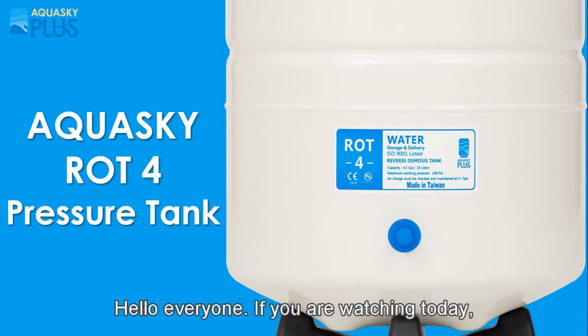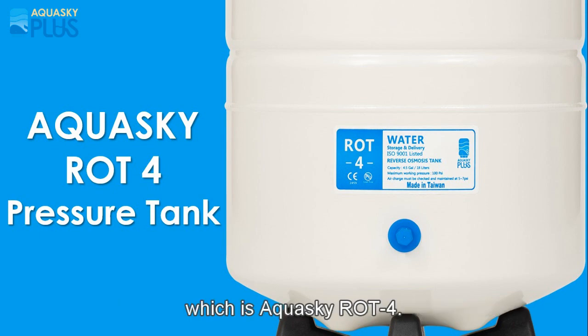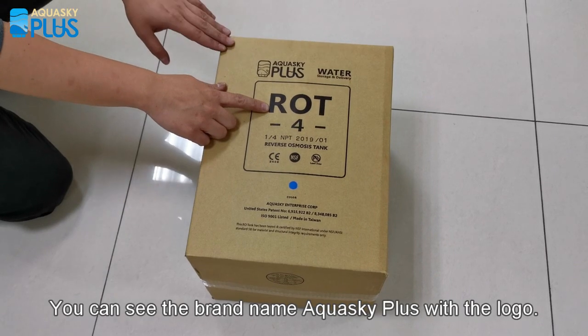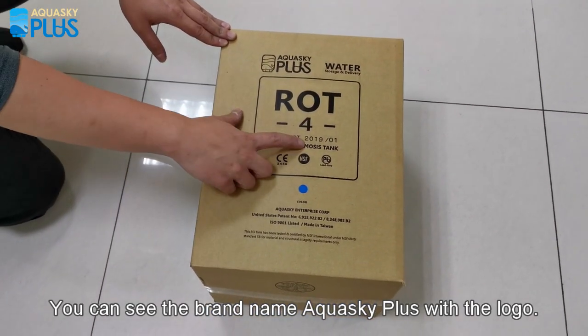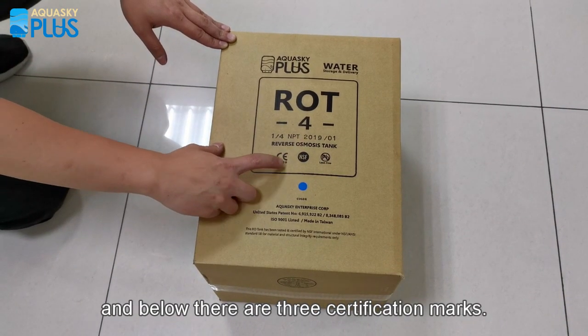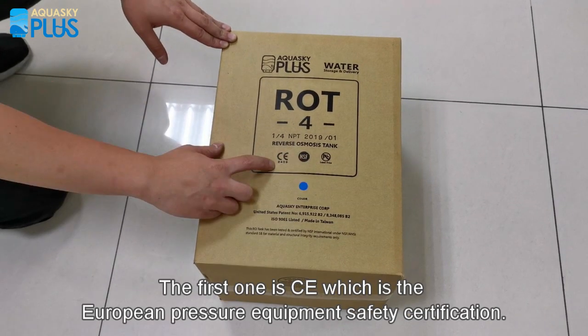Hello everyone. Today we would like to introduce the Aquasky IoT T4 storage water tank. This is our T4 package — you can see the brand name Aquasky plus the logo. The manufactured date code is January 2019, and below there are three certification marks.